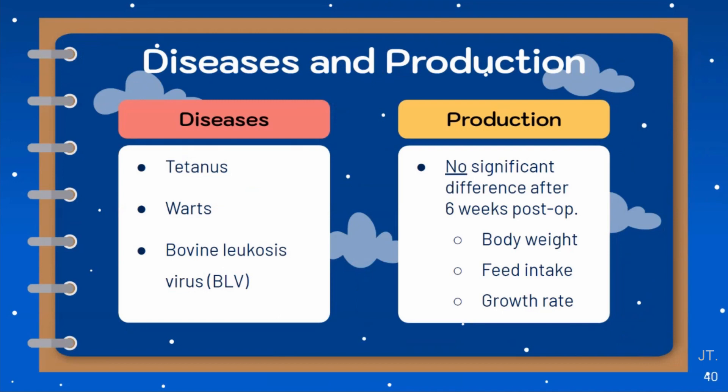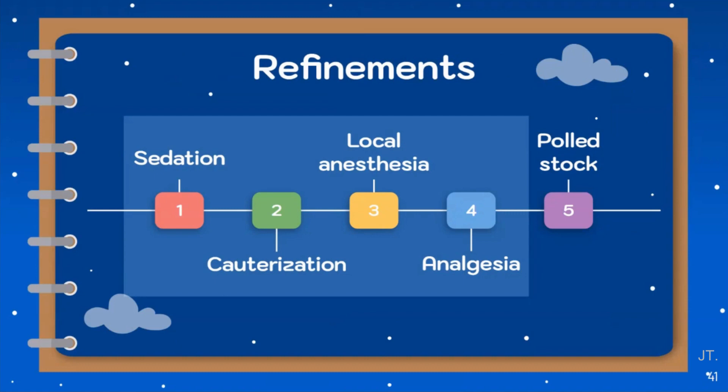Several diseases have been reported as affecting cattle after dehorning, including tetanus, warbles, and bovine leukosis virus. Before and after the operation, we have to make sure that the area is clean enough. For production, there is no significant difference in weight gain, feed intake, and growth between dehorned cattle and naturally hornless calves after six weeks post-operation. Every dehorning method can cause pain and discomfort to cattle, so steps to minimize pain include providing sedation, local anesthesia, and analgesia, which in our case we have done and it worked. Selecting and breeding hornless polled animals is another way to eliminate animal pain from dehorning.